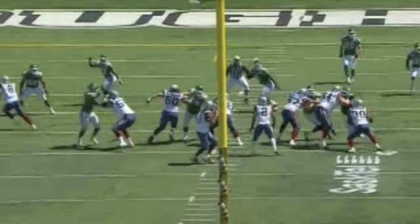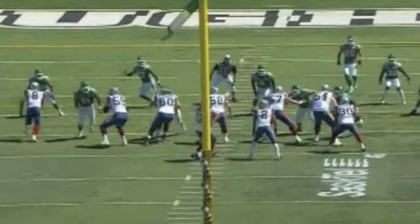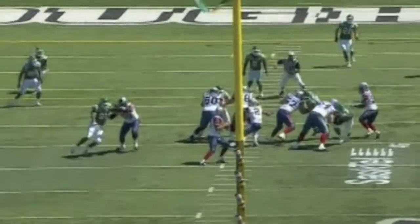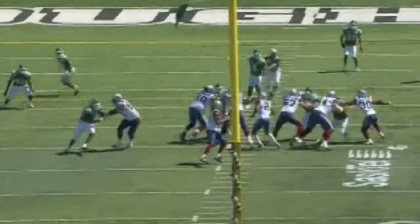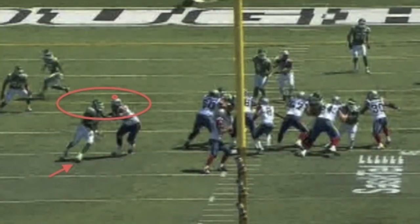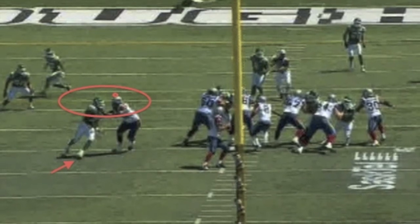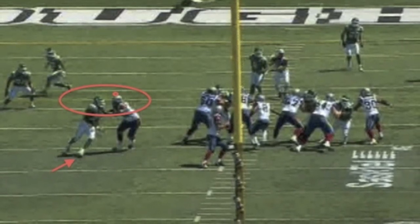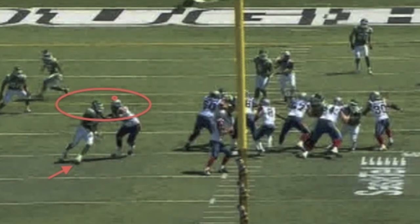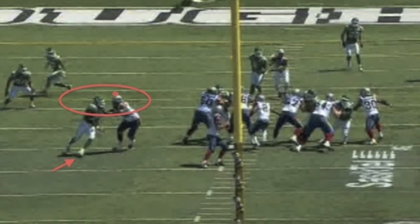Montez has above average hand work, but the footwork has got to be cleaner. Watch the rip — he comes up with the rip, gets the hands off, but he can't use that 6'6" long arm. Look at the feet — they've got to have the feet and the hips turned to the quarterback. I like the pad level too for a 6'6" guy, that's good work, that's a nice lean going, but everything else has to be turned to the quarterback.